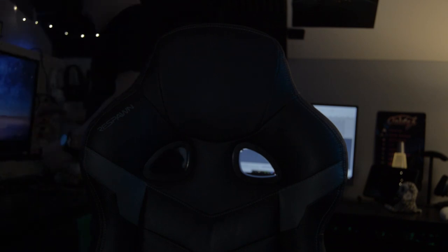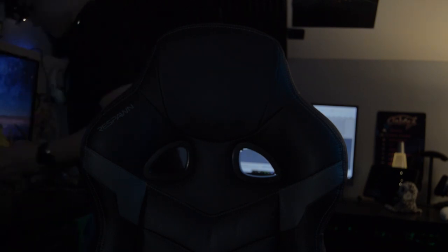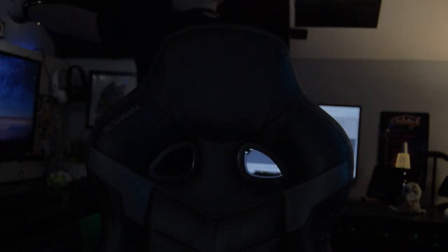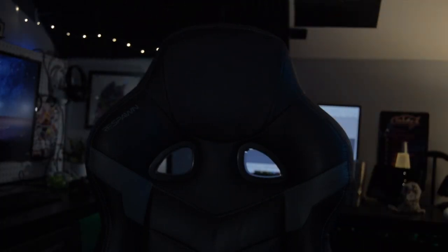It's about done, except back there, in my opinion, is looking a little bit dark, so I'm going to find a solution for that real quick. And also I need to clean up this area back here.